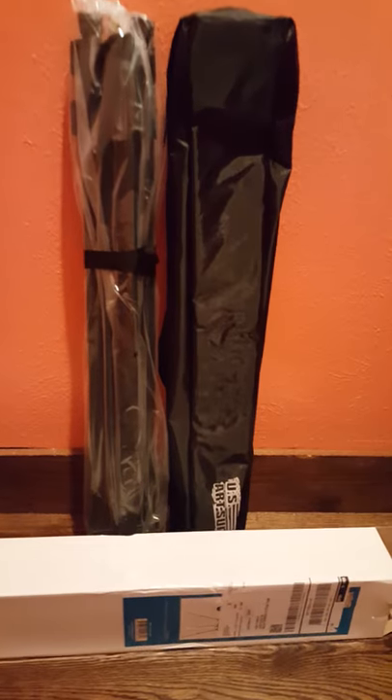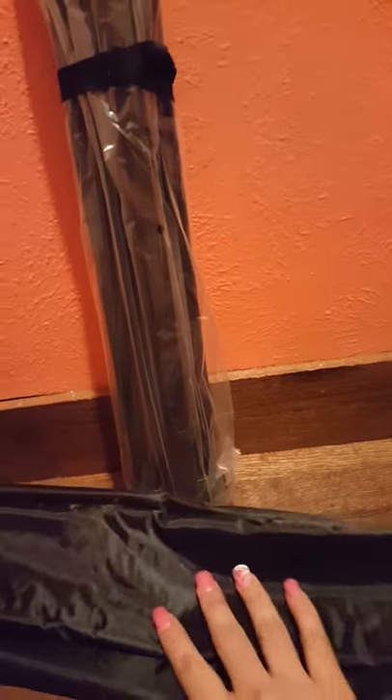This tripod easel is great for me and my kids to draw when we have free time. I really enjoy it because it's very resistant to any size canvas. Now you can enjoy a great quality US art supply.